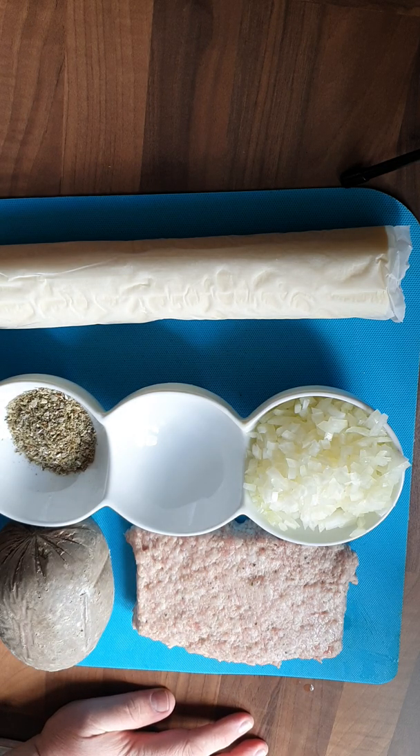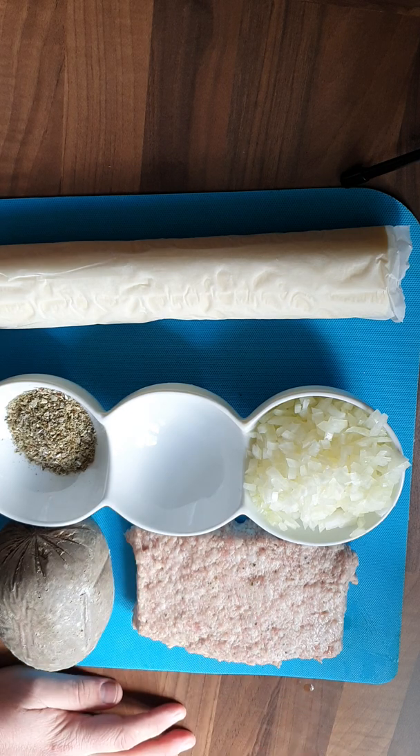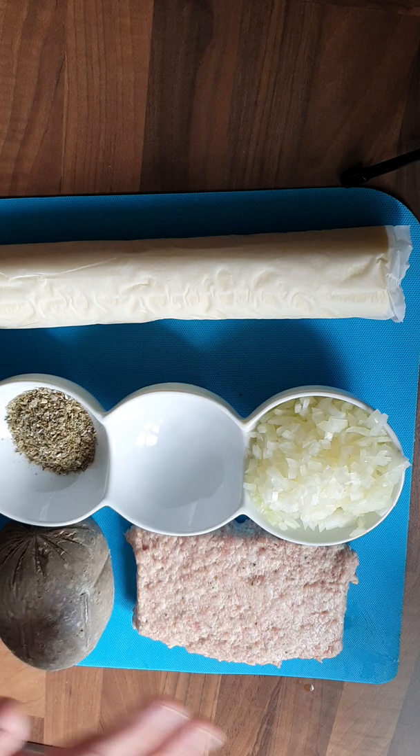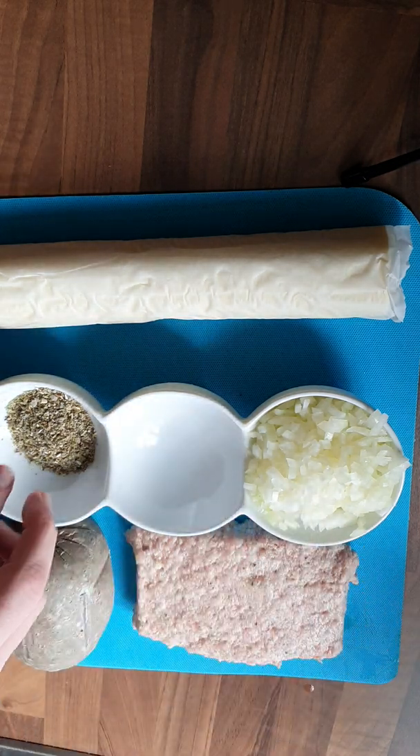We've got the sausage meat — there are two ways you can do this. You can buy the sausage meat like I have, or you can get your favourite sausages, simply take the skins off them, mash them all together with your favourite ingredients, and hey presto, ready-made sausage meat. So we've already covered the haggis and the sausage meat — we've got onion and we've got sage.